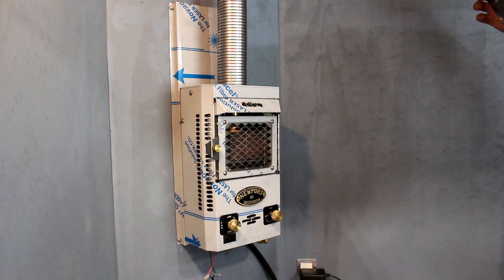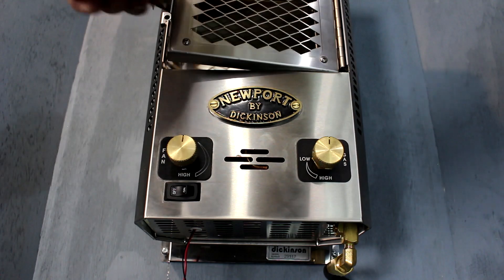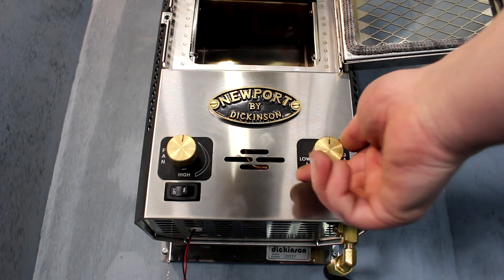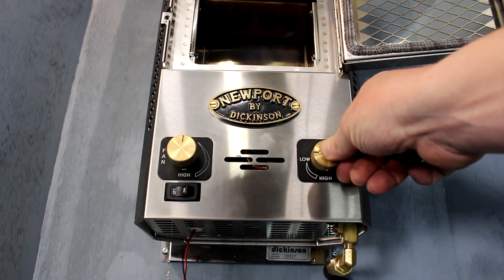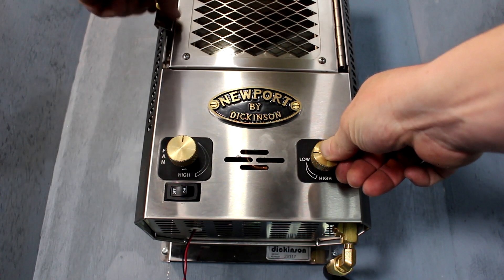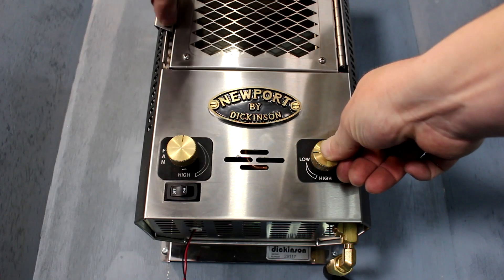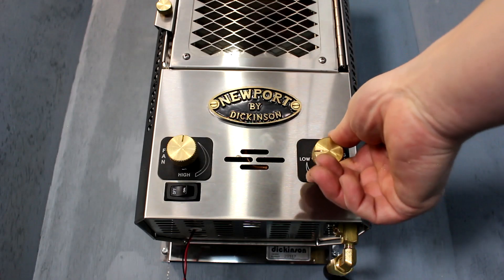Before testing the fireplace, make sure to remove all traces of protective plastic from it. To light the fireplace, unscrew the latch and open the door. The fireplace must be lit by hand. Push the gas control in and rotate counterclockwise to the nine o'clock position. Holding the control in will release gas into the burner. Ignite this gas at the burner using a barbecue lighter. Continue to hold down the control as you reseal the door and until the burner has warmed up enough to establish gas flow. To select the high position, push in the control and rotate counterclockwise to the seven o'clock position.